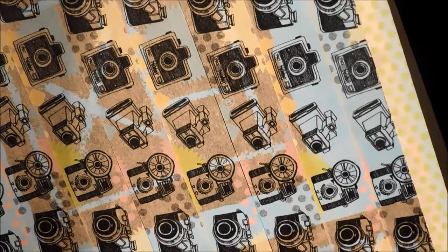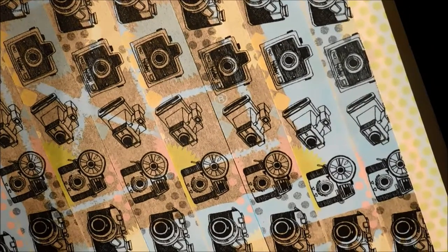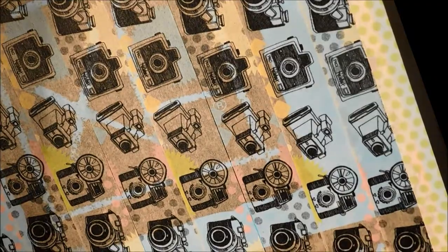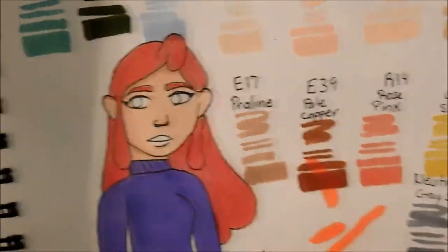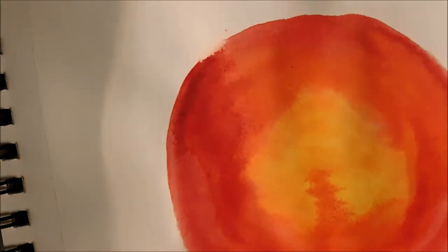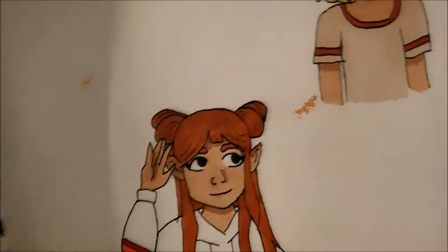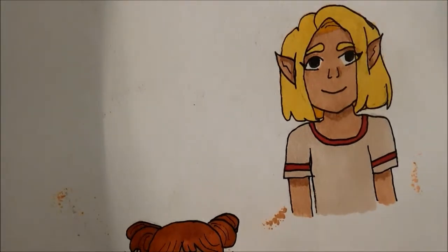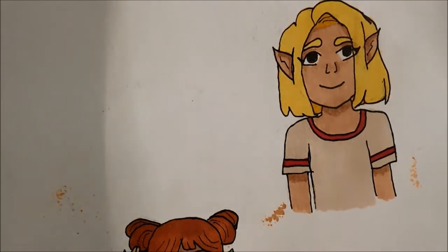It's 160 GSM and 98 pound paper, so it's a little thicker than this one. I have some more examples here — with darker and lighter colors it doesn't really do all that much.